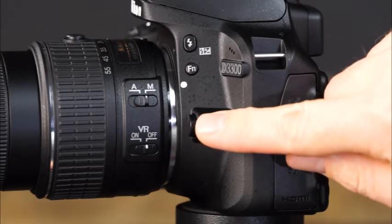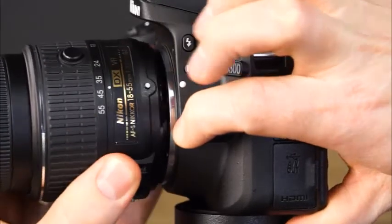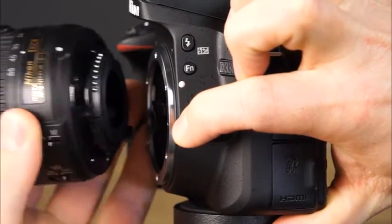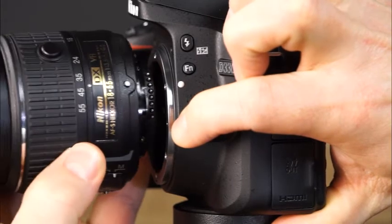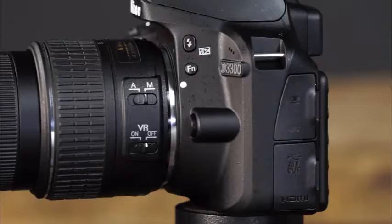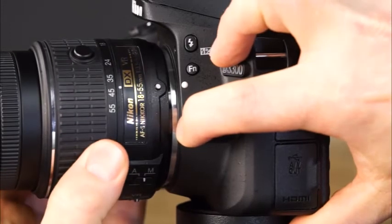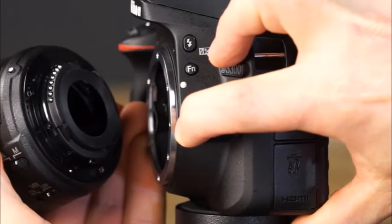This is the lens release button. To attach a lens, make sure that the camera is switched to off. Hold the camera with one hand and the lens with the other, align the lens's index with the camera's index, then gently rotate the lens until it clicks into place. Take great care not to scratch the lens. When you want to remove a lens, press the lens release button and rotate the lens until it uncouples. Avoid changing lenses in windy or dusty conditions to help the image sensor stay clean.